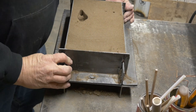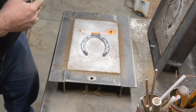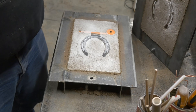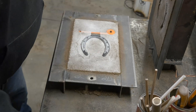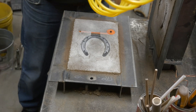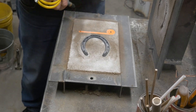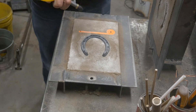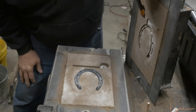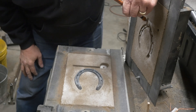Alright, we're all cleaned up. We're going to open this thing up and start getting the parts out. I'm happy to see the horseshoe stayed down in the drag and there's reasonably good definition in the cope. I also notice I have a clean parting line — no bunch of sand broken out — which was exactly what I wanted. Now I'm just going to clean off the sand in that gap between the gate and the part so I don't want any loose sand entering the part.